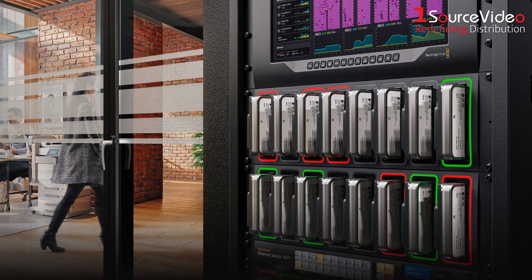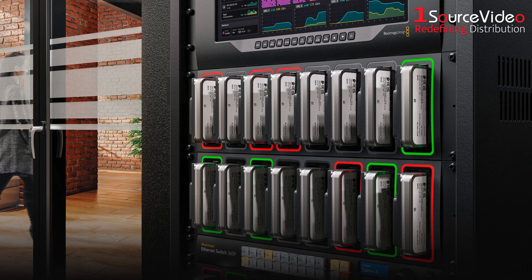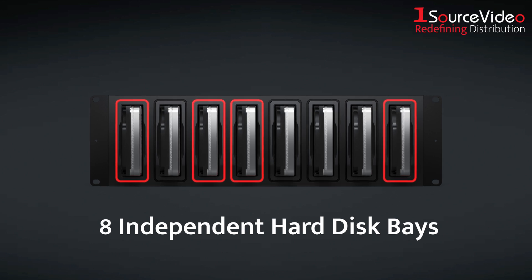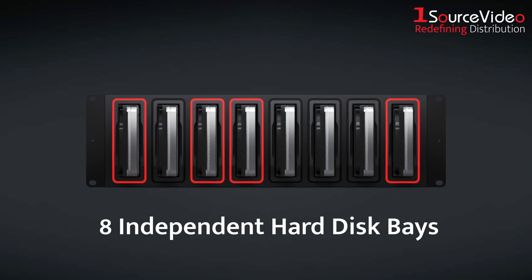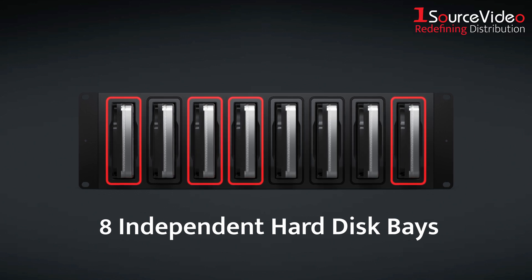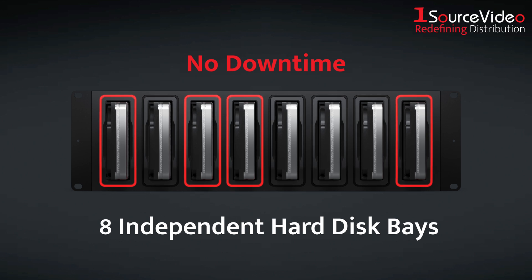The Blackmagic Cloud Backup 8 transforms how you manage media by combining local control with global collaboration. With 8 independent hard disk bays, you can simultaneously backup multiple projects, then simply swap out drives to expand your archive. No RAID. No downtime. Just scalable storage your way.